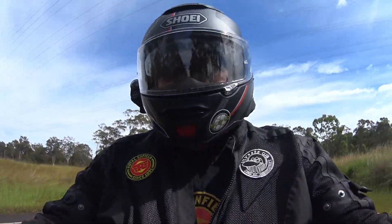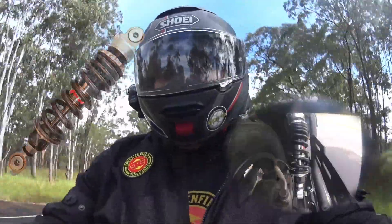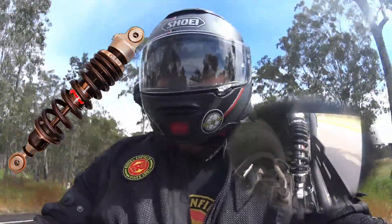Hey, g'day. Just going for a test ride with the new shockies on. Let's get on with it.